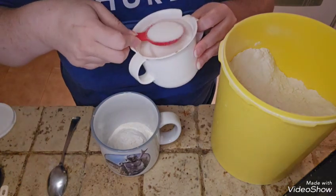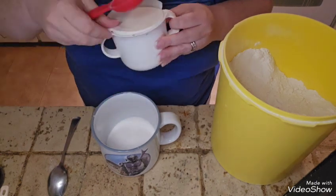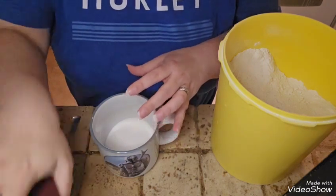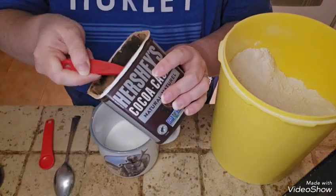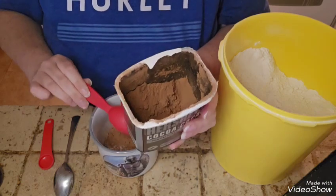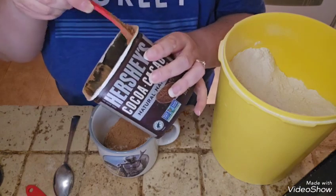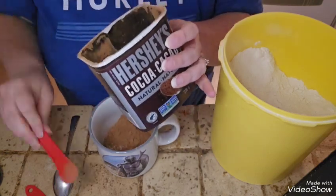I'm going to grab sugar from my bowl that I just filled this morning — how convenient — one, two, and three. The magic number of the day is three. Now a tablespoon and a half teaspoon of cocoa. I'm going to have to get more of this and put it on my list. I'm getting low, but the expiry date says September 2024 so we're still good.